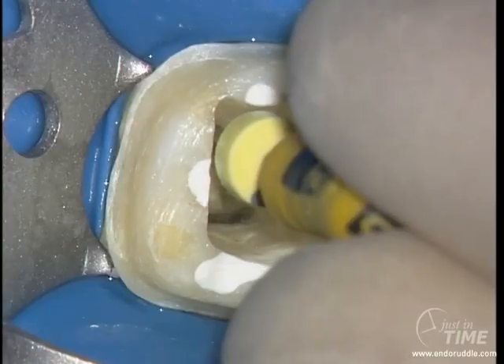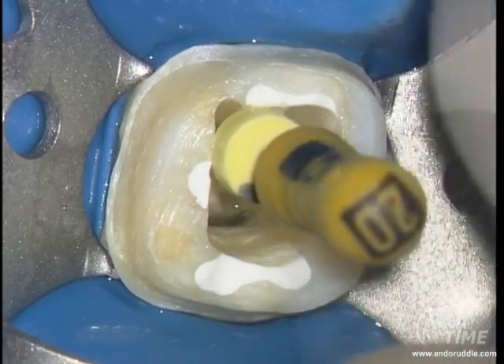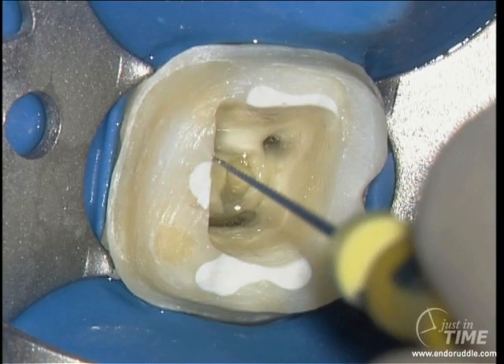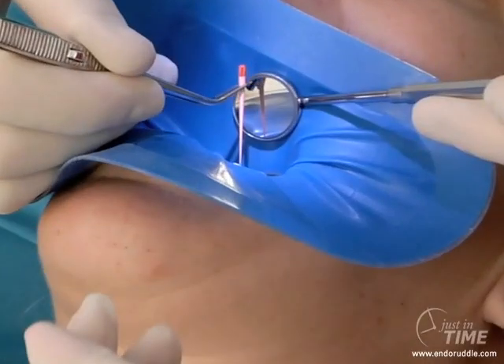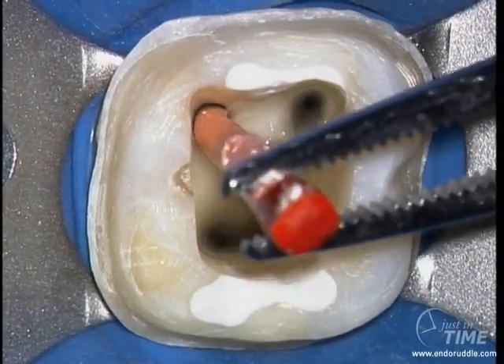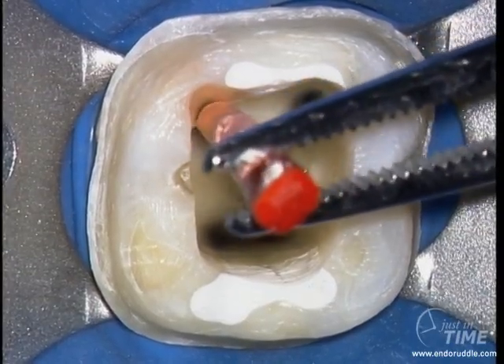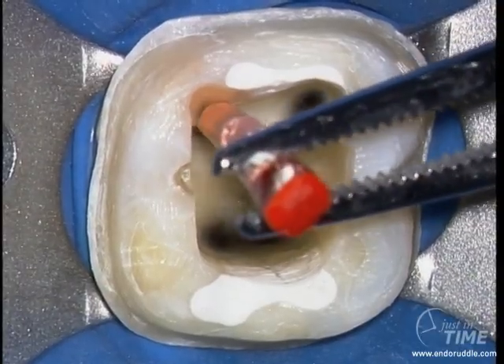We now want to know if we're complete, and we check that by using a gauging instrument. The 20-02 will go passively through the whole length of the canal that was prepared with the 20-07. The instrument will either be loose at length — implying the foramen is bigger than a 20 — or snug at length. If the instrument is snug at length, you're ready to fit a carrier or fit a master cone. In this case, I'm using a non-standardized matching ProTaper master cone, teasing the cone into place in a wet canal. Check for tugback — it should be short and crisp at length.